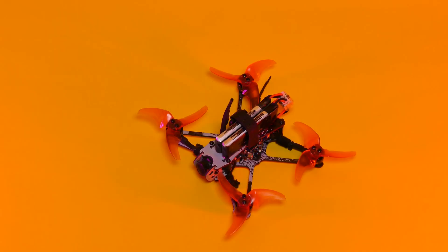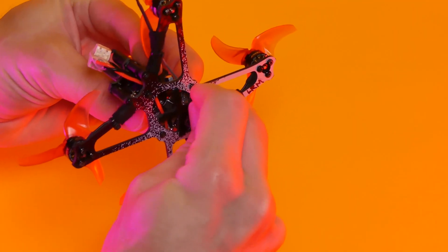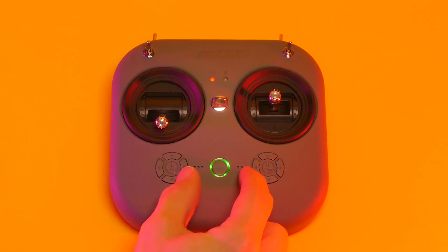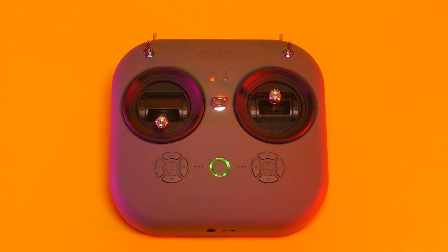First, put your quad into bind mode. I've got the Tiny Hawk 2 Freestyle, so I'll use a toothpick to press the bind button. To put the transmitter into bind mode, press and hold the two inner trim buttons. After a few seconds, they should be successfully linked.